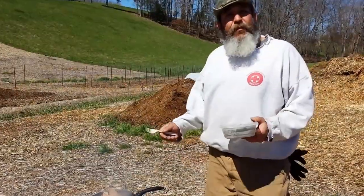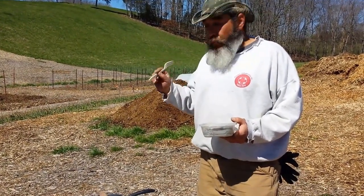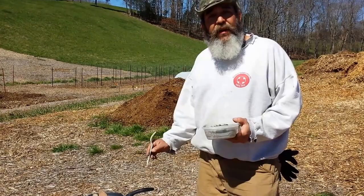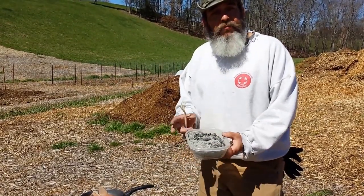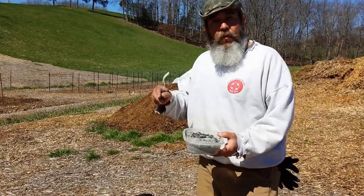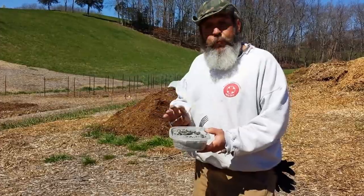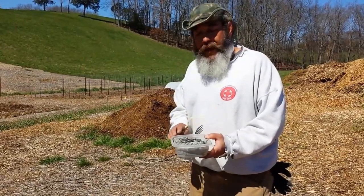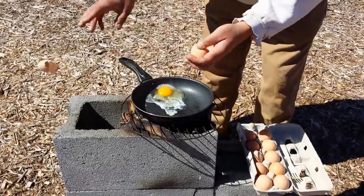One of the other great things about using this rocket stove and burning wood chips is that we have pure wood ash we can use in the garden. I cleaned it up this morning — I could put this directly in a compost pile for the additional nutrients, or lightly sprinkle it over a bed. If you put too much on, be careful, you could change the pH.